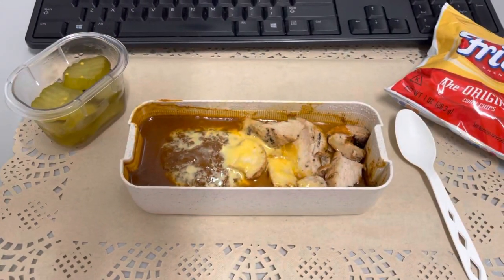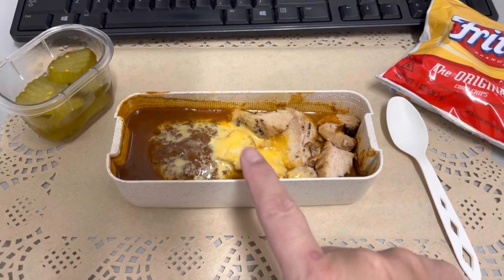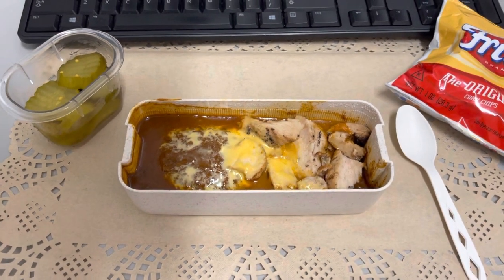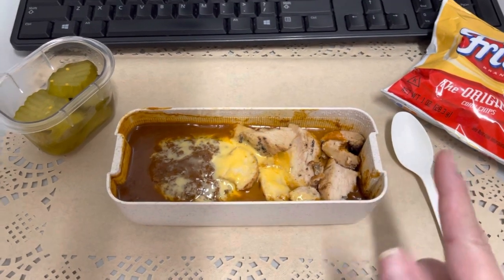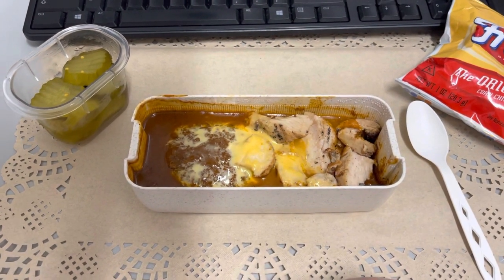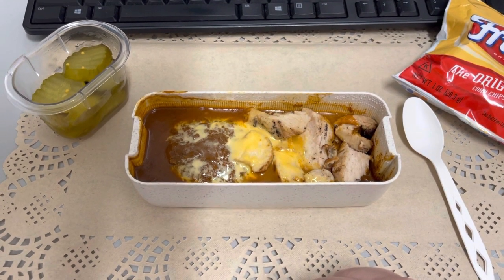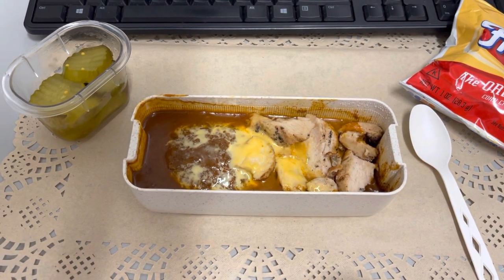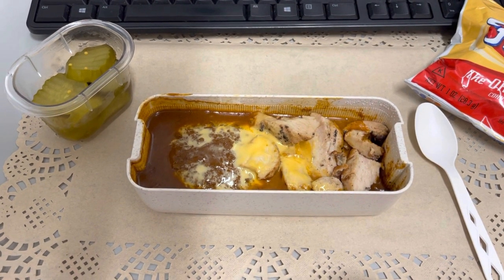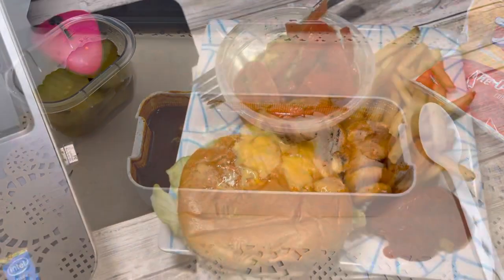Hey guys, lunch for today, Thursday, January 27th is the leftover chili from yesterday with some cheese and some pre-cooked chicken strips from Costco — never tried them before, but they smell good. Some Fritos and some pickles. I'm actually going to mix this in here for like a chicken Frito pie — that's a thing, right? And if I can't get a vegetable, then I'll just add pickles. I mean, it's green, so it counts, right? Breakfast was just coffee. I'll see you guys tomorrow.